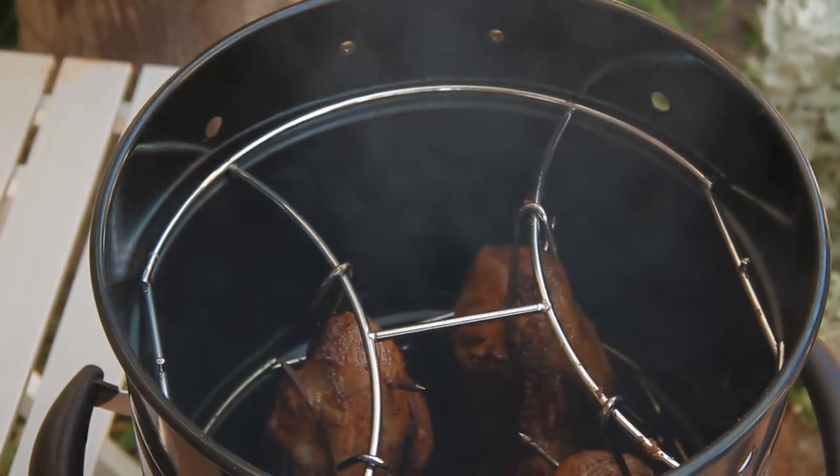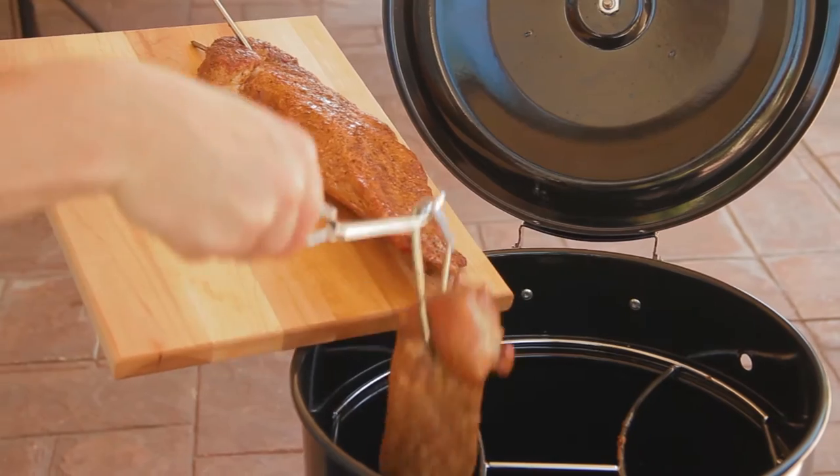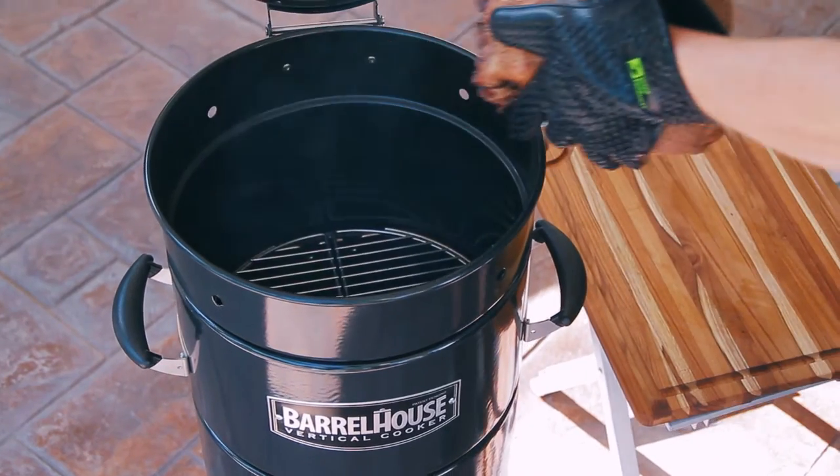Using our included recipes and instructions, wait the suggested time before opening the lid and checking the temperature of the meat. Depending on the preference and type of meat being cooked, determine if your food is done or needs a bit more time.